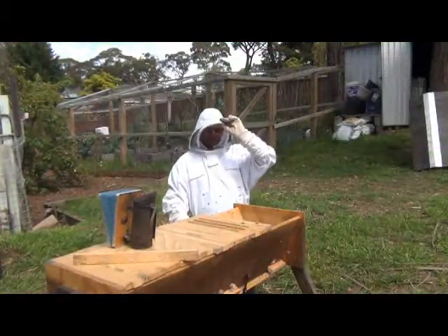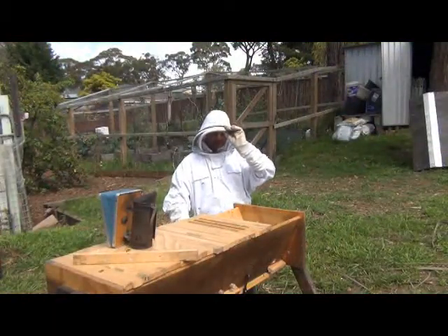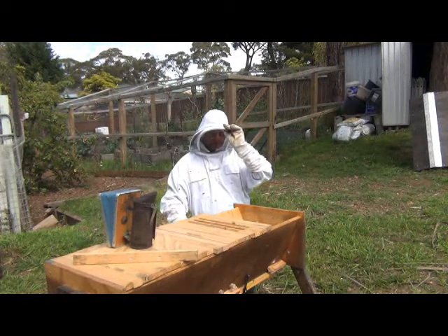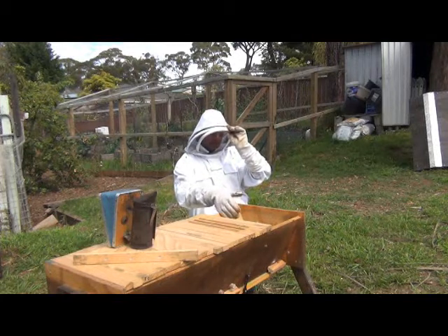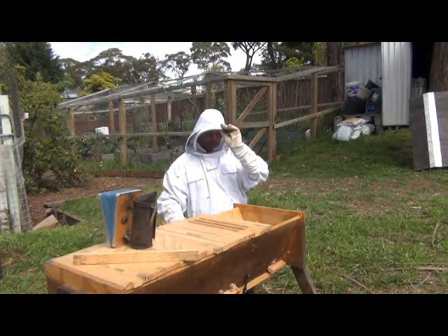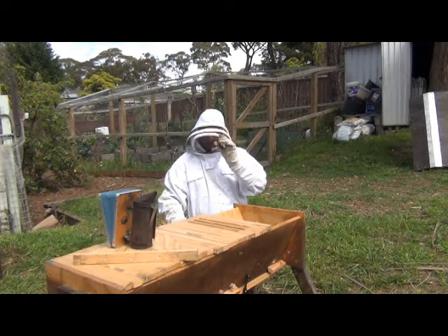G'day guys, it's John from theparkitgarden.com and it's time to take this hive that we rescued from the Telstra hive out of my top bar nuke and put it into my top bar hive. I haven't been in this all winter so I don't know what it's going to look like, so I reckon we should go and have a look.